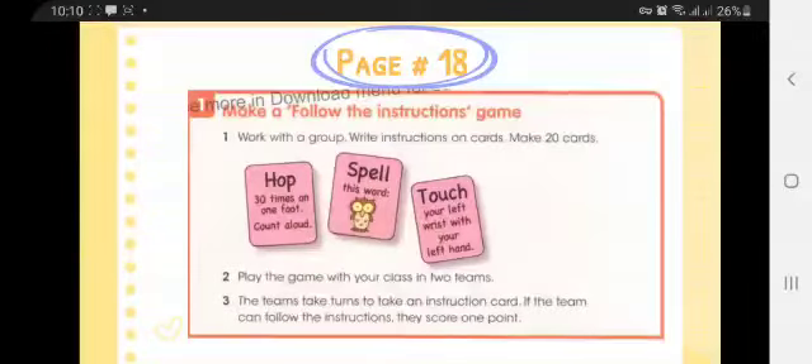Play the game with your class in two teams. The teams take turns to take an instruction card. If the team can follow the instruction, they score one point.